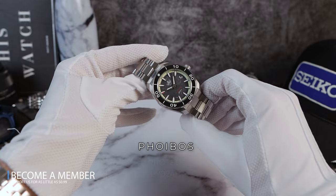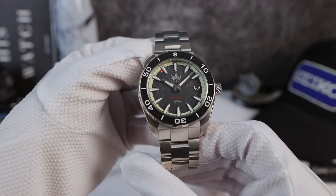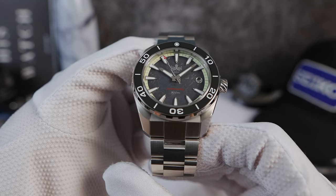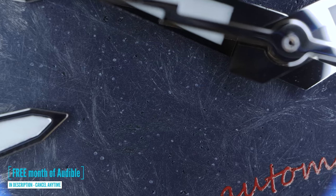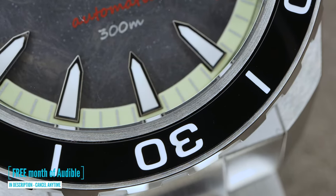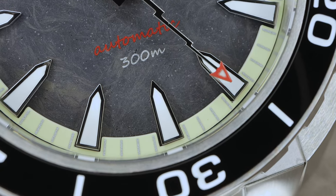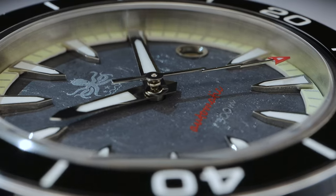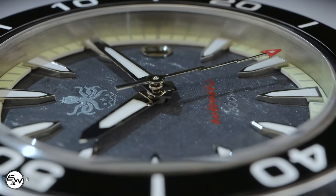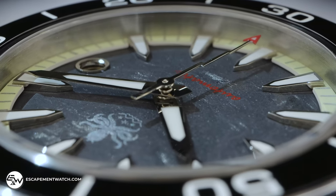Introducing the all-new Phoebus Proteus, back once again with all-new colors and dials — the Black Forged Carbon PY024H. My first experience with a forged carbon dial, and it's phenomenal. The dial has a charming shimmer when natural sunlight makes contact. To show the effect, some of the macros in this video are shot with natural sunlight. Enjoy!